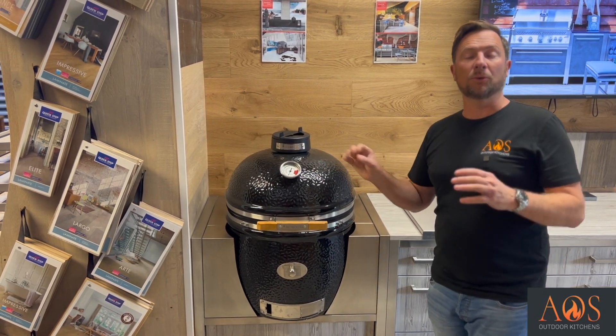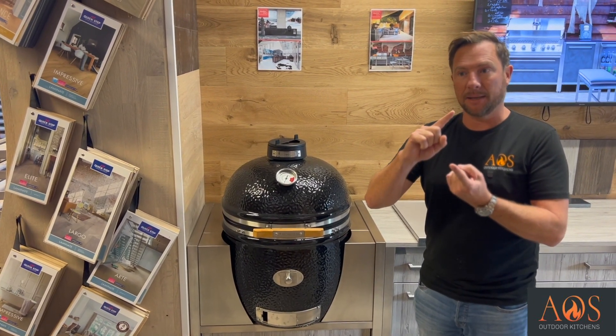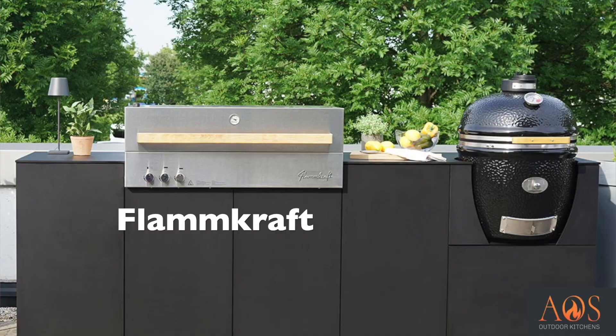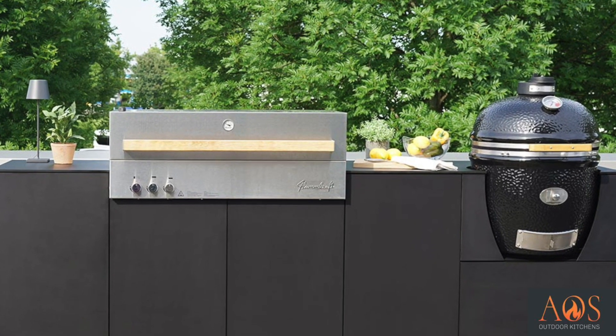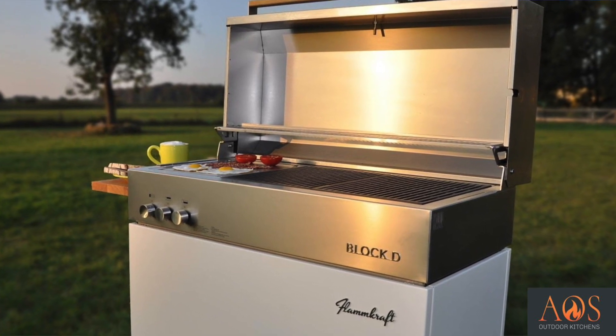If you haven't got a Kamado or don't want one, you can have a Napoleon, a Beef Eater, a Broil King, or Fire Magic grills - all gas grills in three, four, or five burner configurations. They also have a barbecue called a Flamkraft - a German one that's not available in the UK yet, but it's a thing of beauty and they'll soon be bringing them over.